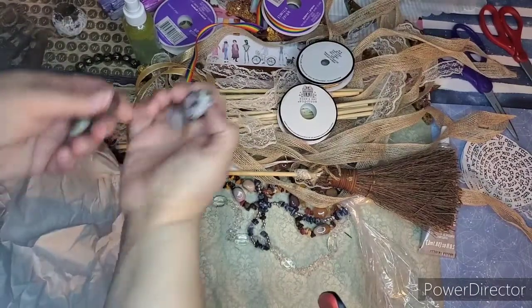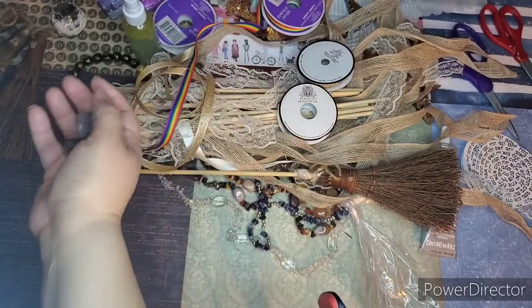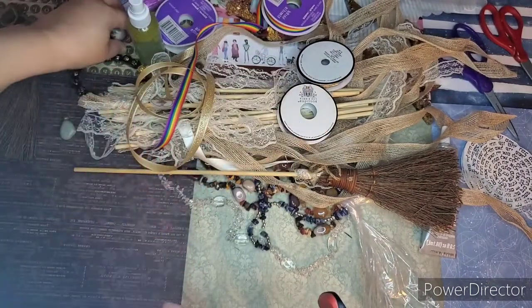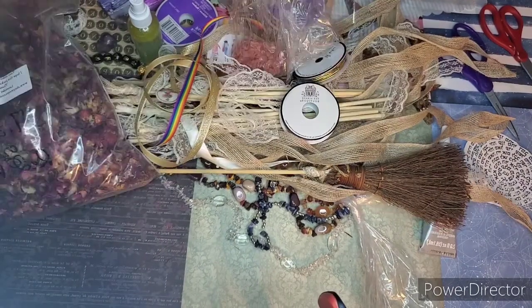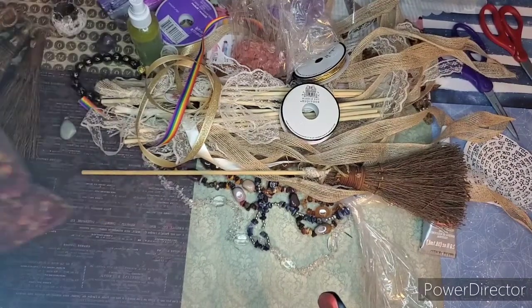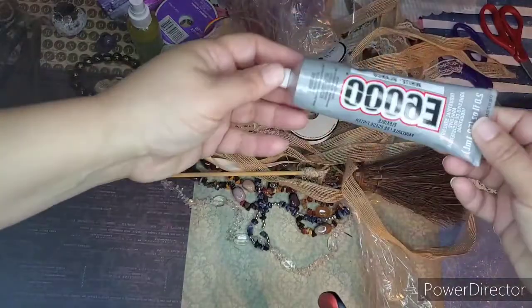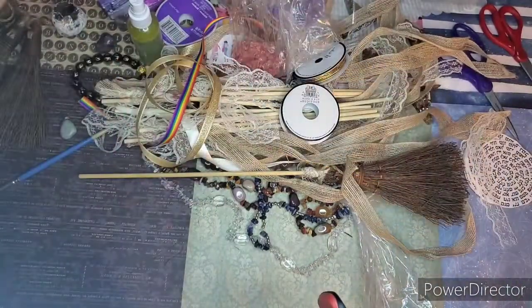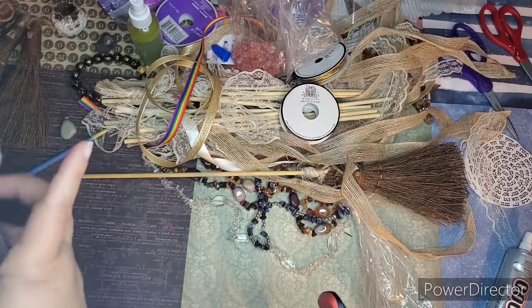These are lepidolite — they're great for anxiety. I'm creating anxiety kits, so those are set aside. You can use a hot glue gun, but I prefer the E600 glue, and for smaller stuff just regular clear non-toxic glue.